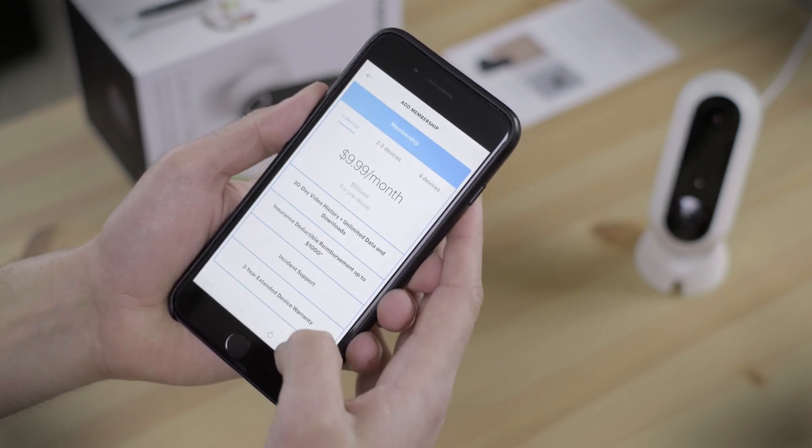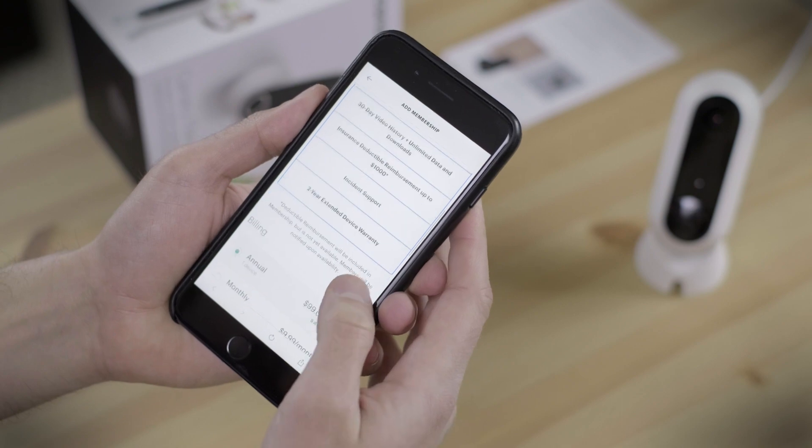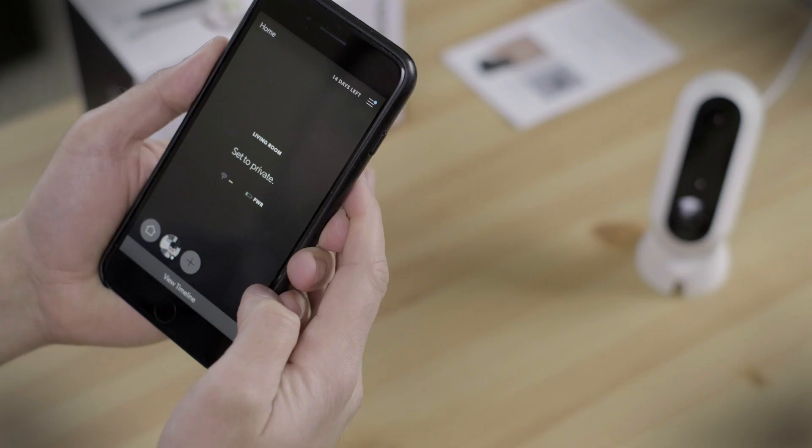Membership not only grants you 30 days of cloud backup, as is fairly common for the industry, but it also includes some added benefits — things like incident support, an additional two years of warranty coverage, and even insurance-deductible reimbursement of up to $1,000.